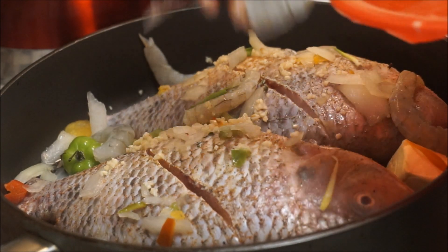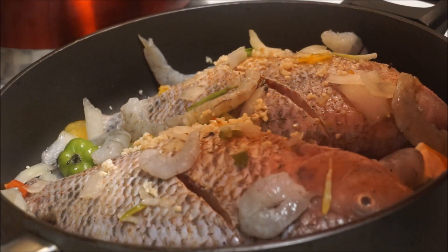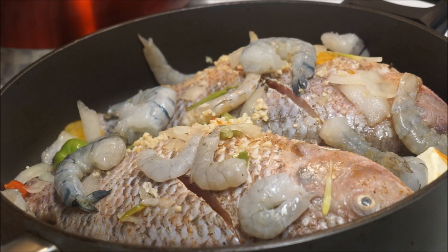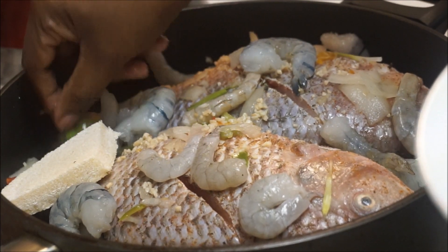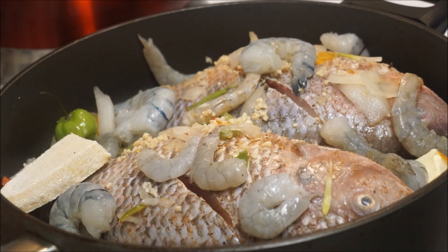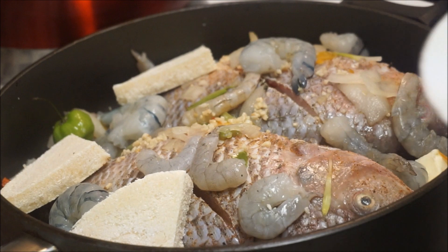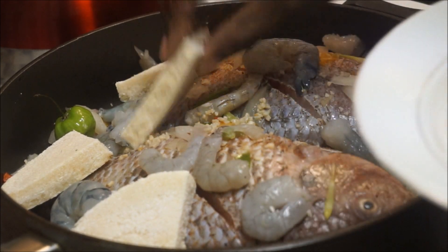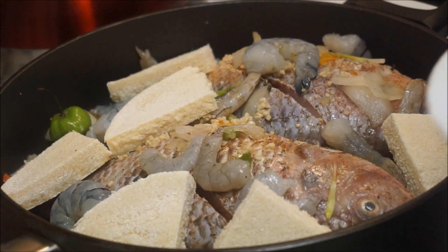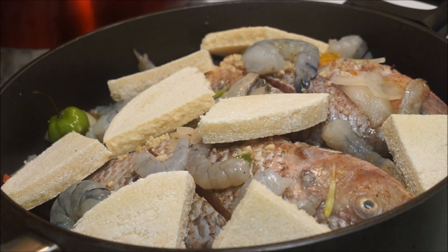Now I'm going to put my shrimp on top — this is looking good already. Next I'm going to add my bami in there. I'm not going to cut the scotch bonnet pepper because I don't want it too spicy for my daughter. If you like a lot of heat, you can cut it or burst it, but I'm leaving mine whole so my daughter can still have dinner today.